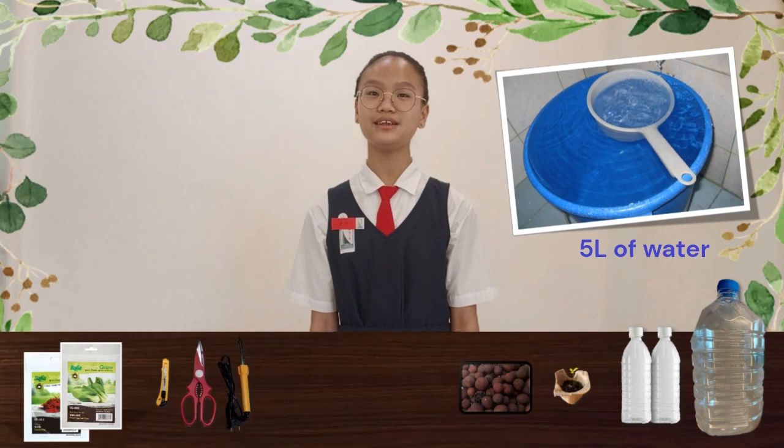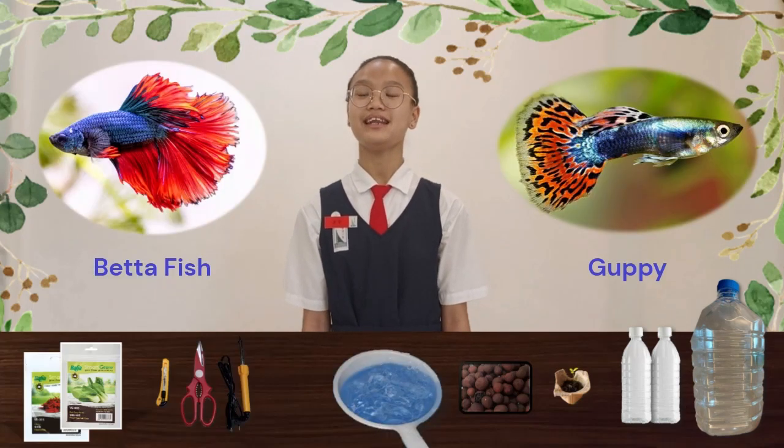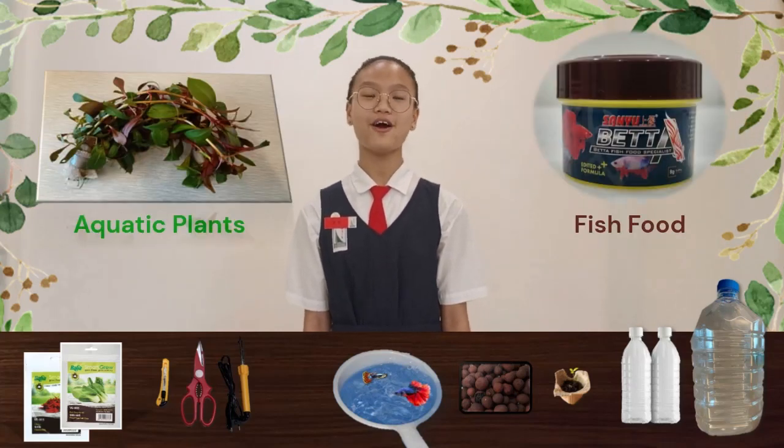One 5.5 litre plastic bottle to make the fish tank where we will keep our fish. Five litres of water to fill the fish tank. One betta fish or other small fish that can tolerate low oxygen water. Some fish food and some aquatic plants to provide oxygen for the fish.